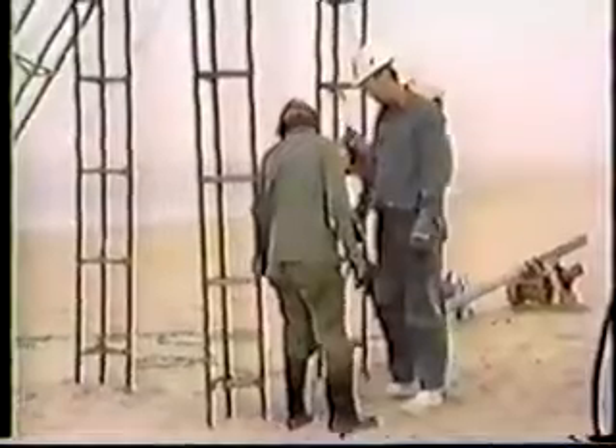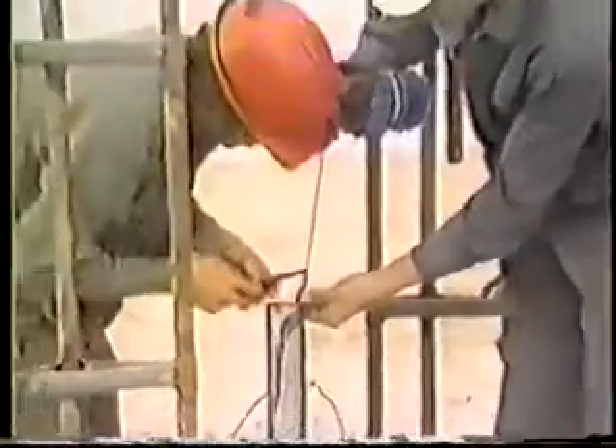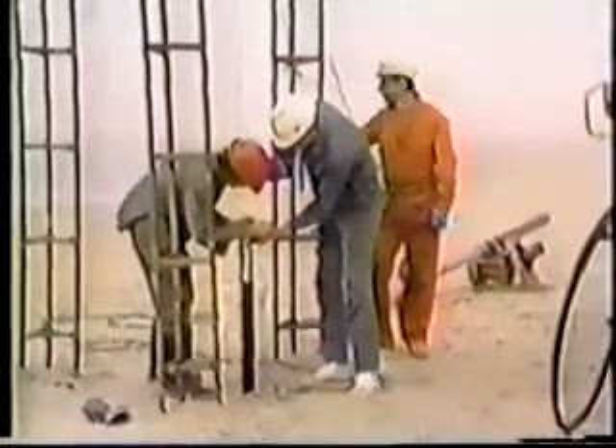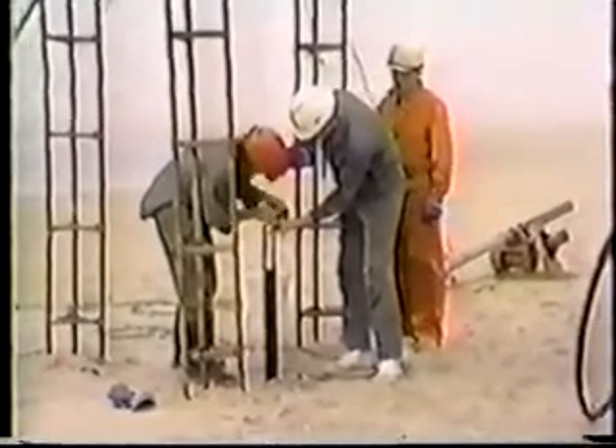Then the baler-corer tube is inserted inside the drill pipe, which has the flapper valve assembly at the bottom of the tube. We used tape to mark the cable at critical levels so that we know exactly where the bottom of the baler-corer sampler is at all times. If the baler got below the bottom of the drill pipe, it would be stuck, and the whole pipe would have to be pulled to retrieve it.